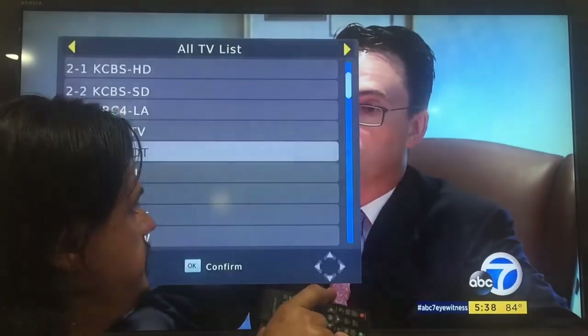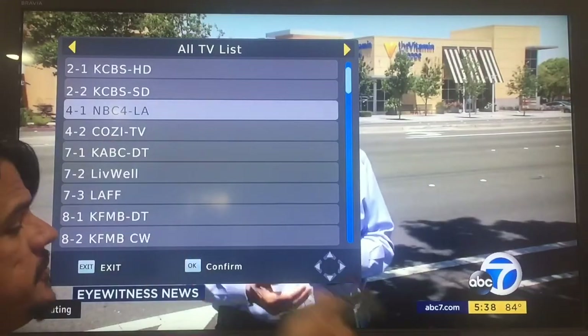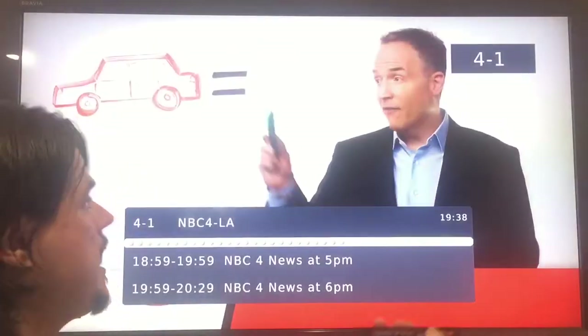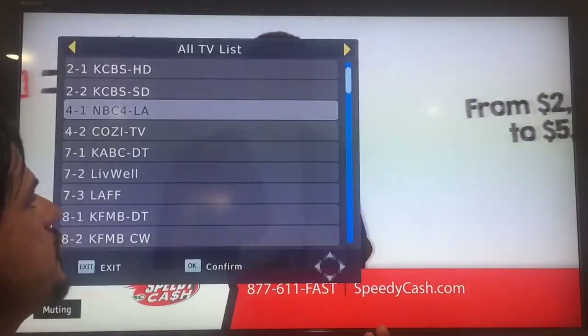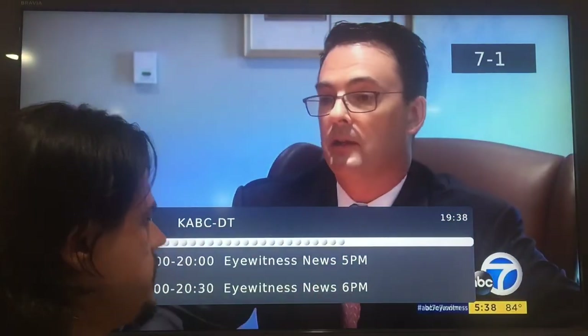One of the coolest ones is TV list. This gives you a list of all of the stations. If I want to go to NBC, I just move up to it, hit OK, and it tells me what is on NBC right now. You can also create sets of favorites based on these stations, which is kind of neat. So here we are back on the news.